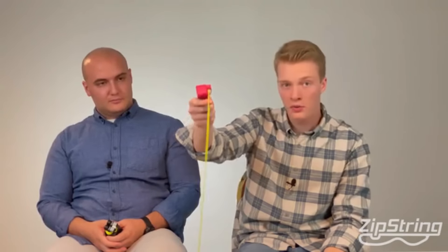Let me introduce you to the latest version of Zipstring. It's got a sleek fit-in-your-pocket design. It is USB rechargeable. It has an on and off button. Let me show you how to use it. You take a string and you load it just like this. You point to where you want it to go. You press a button. And that is it.